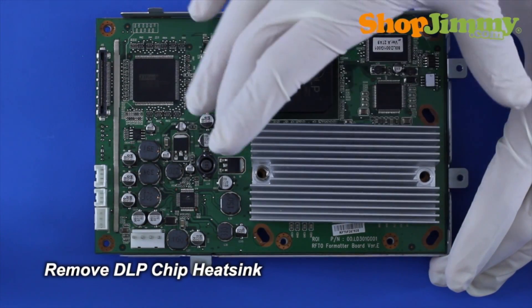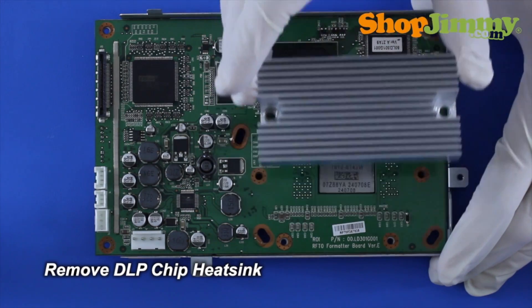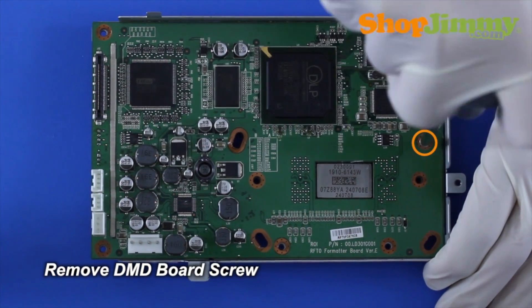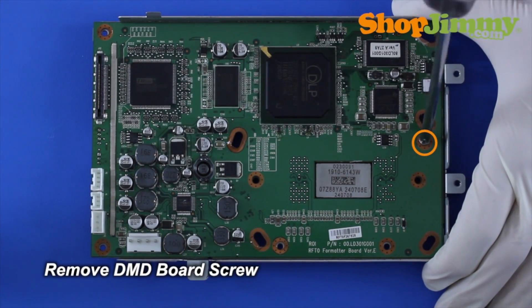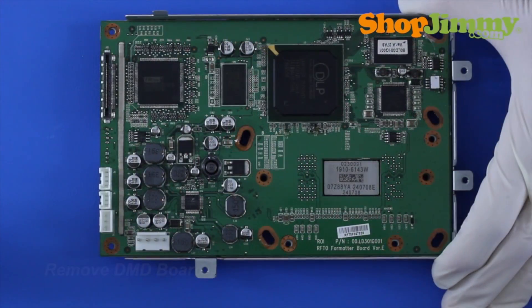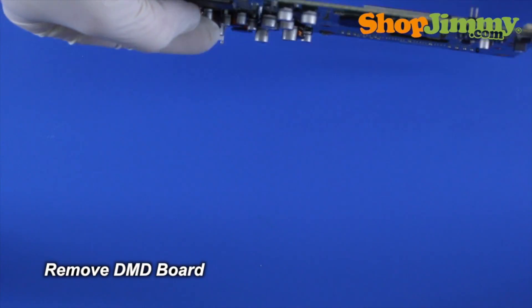If you still have any of the symptoms previously mentioned, install your original chip and see if you have the same symptoms with the original. If you have the same symptoms with both the original chip and the replacement chip, then there is most likely a problem with the DMD board or the formatter board.